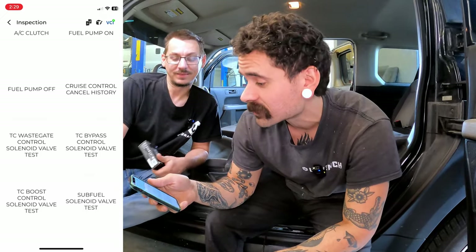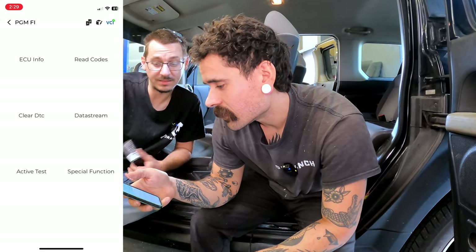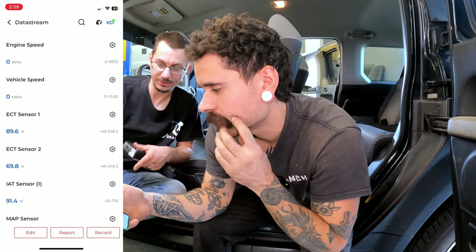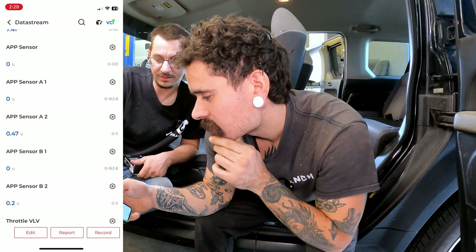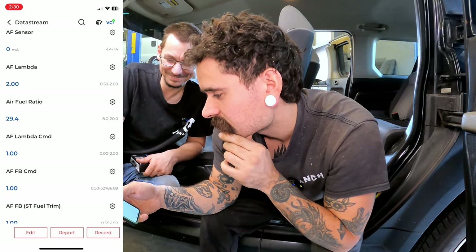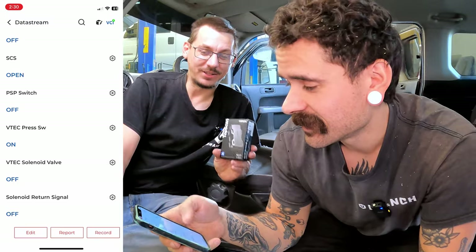We have a scan tool in the shop in the $300 range and it doesn't do anything like this — it'll read codes, clear codes, and that's about it, plus live data. Speaking of which, the data stream here is impressive: intake air temp, throttle percentage, air-fuel ratio — a lot of stuff. For $60 this thing does functions that a lot of big Snap-on tools do for thousands of dollars.